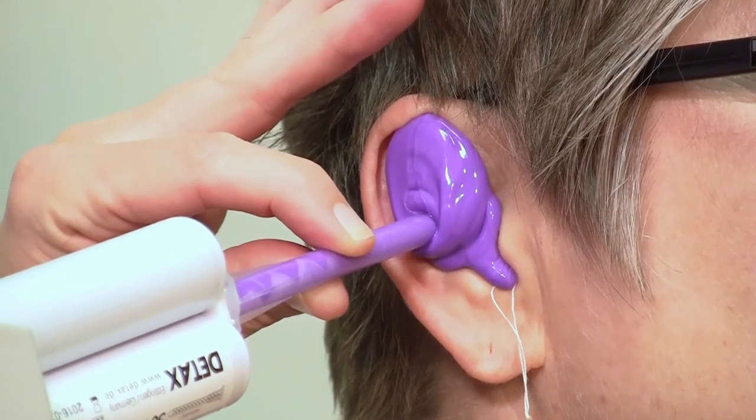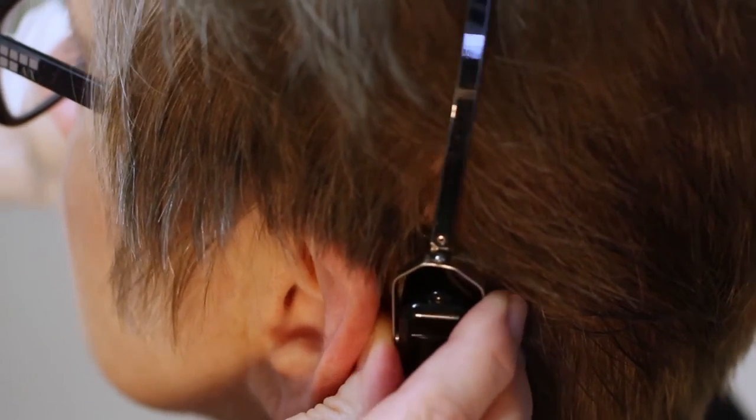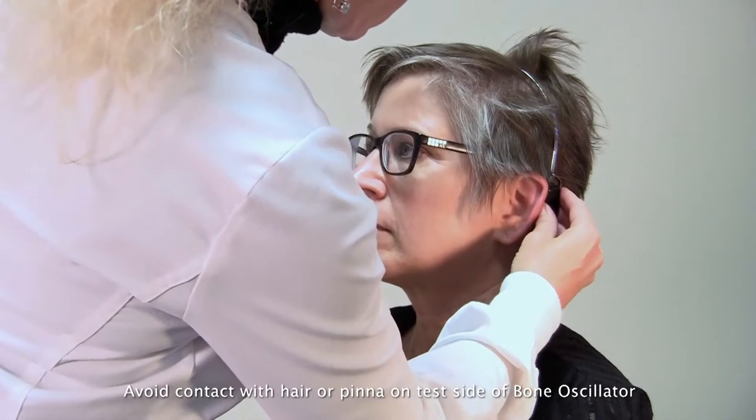Keeping the tip embedded. Taking care to protect the ear from the clip holding the bone oscillator, and once I've got it placed securely, I'll bring my headband forward slightly.